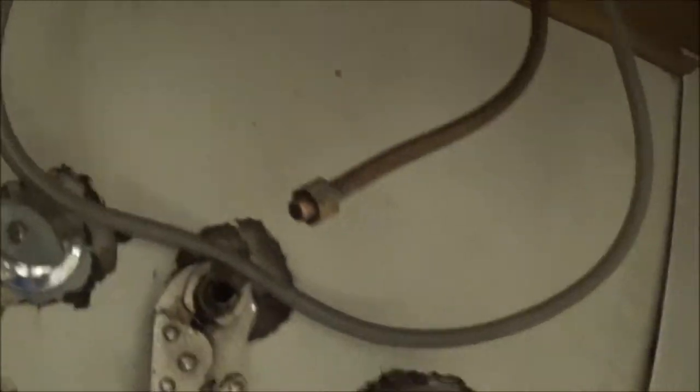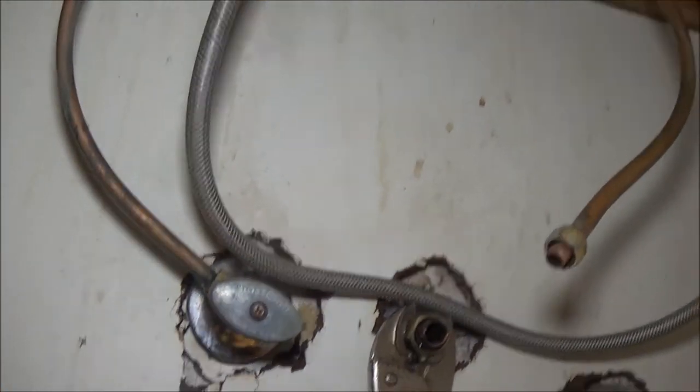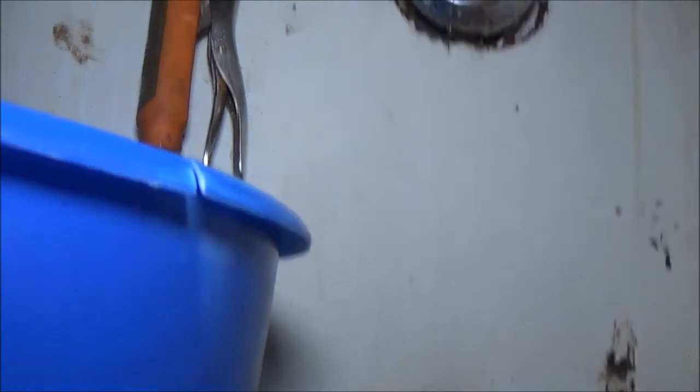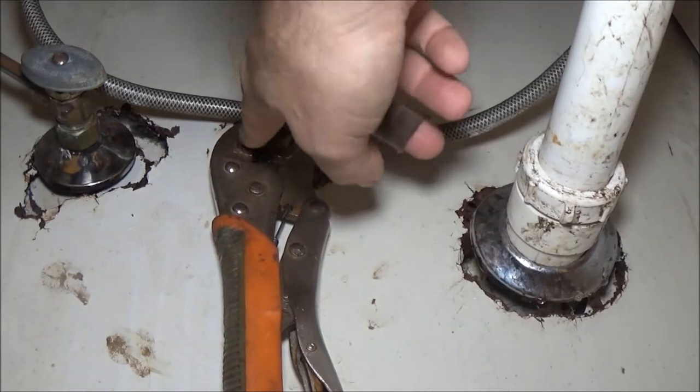The first thing we're going to do - let me get a light on here - is put that new valve in. We're going to take the line off of that one, unhook the drains which we just fixed, and around here you can see a straight screwdriver that holds the sink down to the cabinet. We've got to take those out and lift the sink out. But first let's put our new valve on. I've got a bucket under here and a towel just in case.